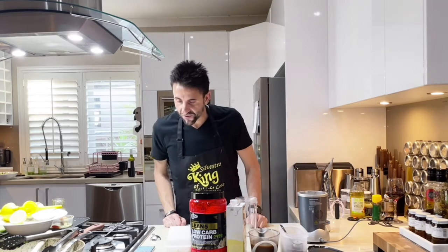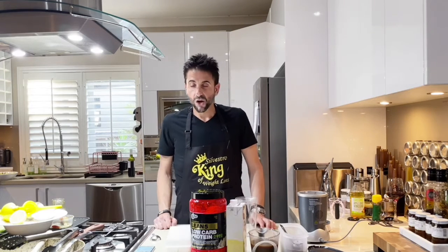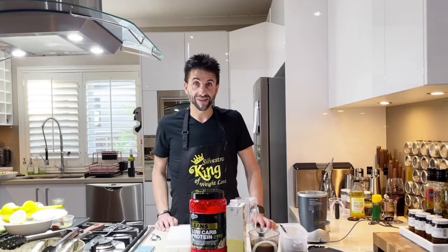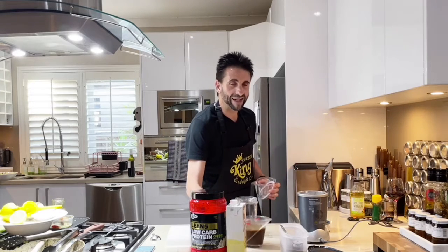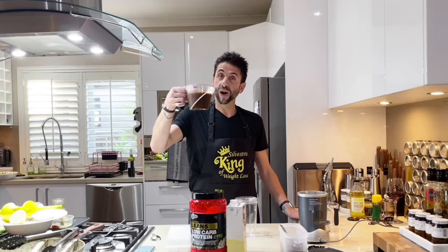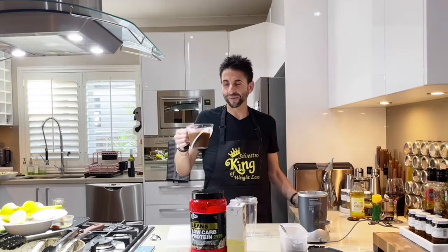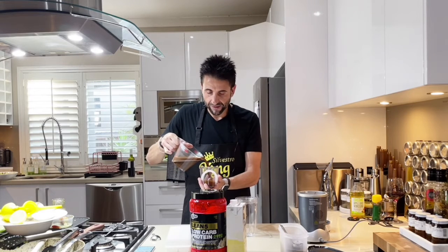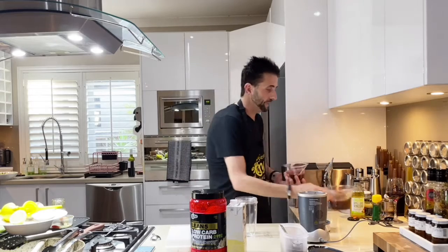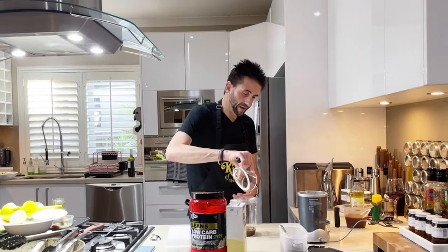So let's add the ingredients for our vanilla and coffee protein smoothie. We need to add 60 ml of coffee. Being Italian, I'm probably going to add more than 60 ml — I've got about 400 ml here, so I'll probably be bouncing off the walls, but I normally have that in a day. Let's add 60 ml into the smaller cup.